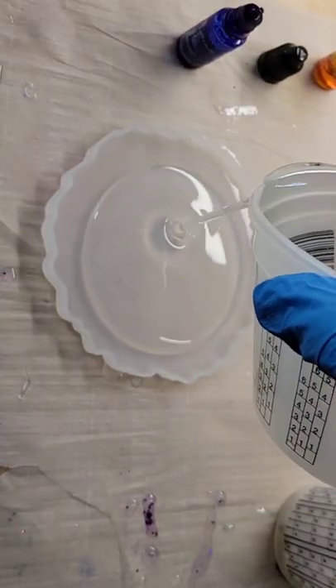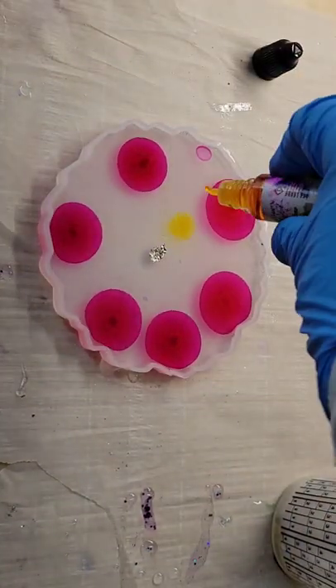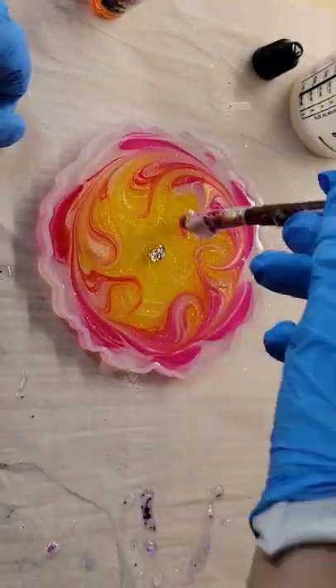Let's make a resin flower coaster. I'm just filling my mold up two-thirds of the way with some clear resin, going in with some silver crushed glass bits in the center, dropping down my alcohol inks, and I wanted to try this gorgeous new gold pigment from Laura's Art Corner. I'm just adding a few drizzles of that right on top of those alcohol inks.